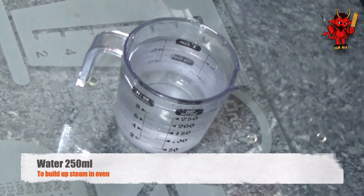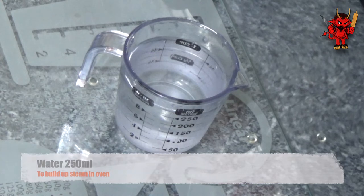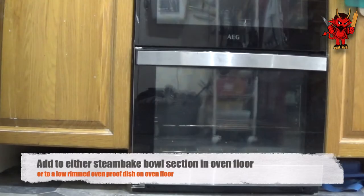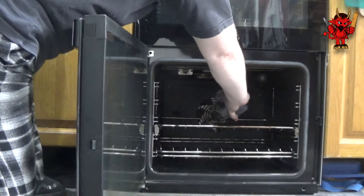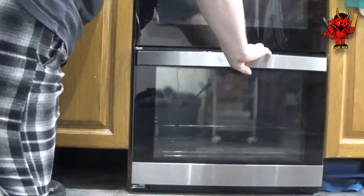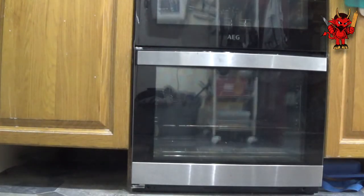First things first, add 250 millilitres of water to the bowl section on the floor of your oven if you have a steam bake function. If not, add it to a low-rimmed ovenproof dish that you've sat on the oven floor. This is so we can generate some steam as we're baking the bread, as it will give us a much nicer crust. And it's better to do it now rather than forget.